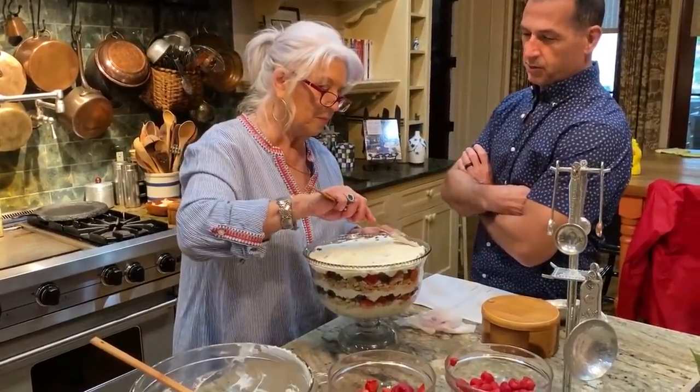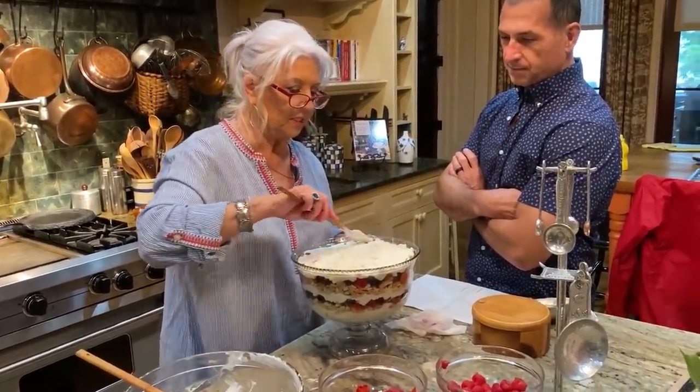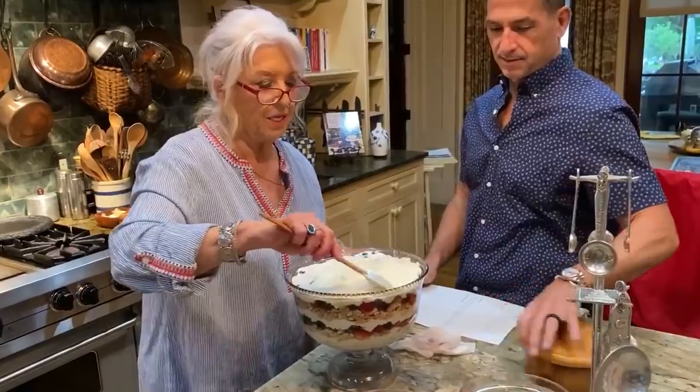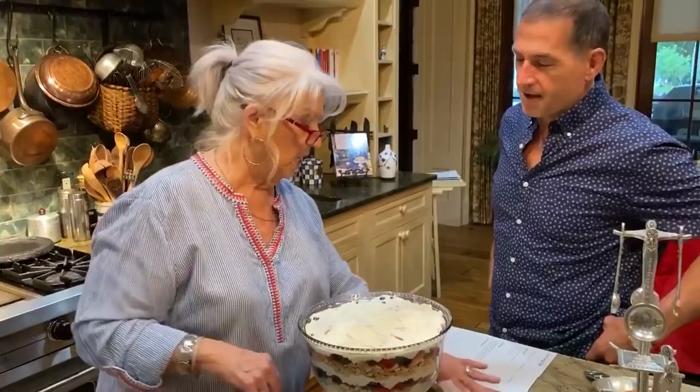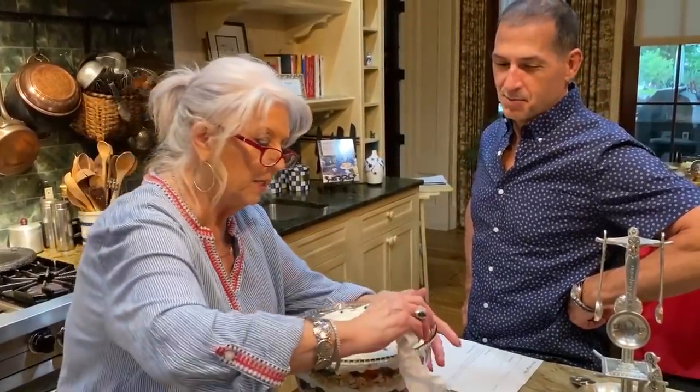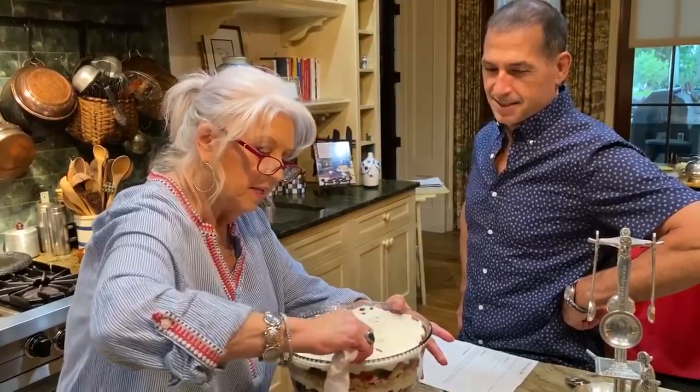So do you put this in the refrigerator? Oh yes. See, I'm getting all the work done today, Bobby. And then tomorrow you can just have fun. That's the way it should be — I'm just gonna have fun. Smart plan.